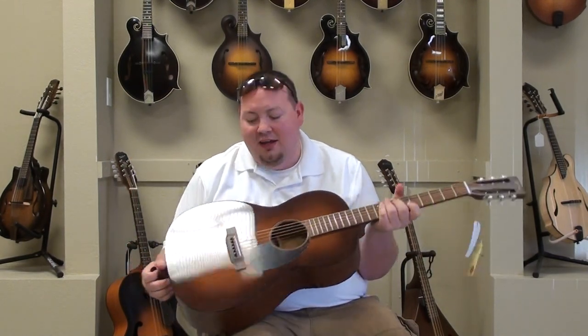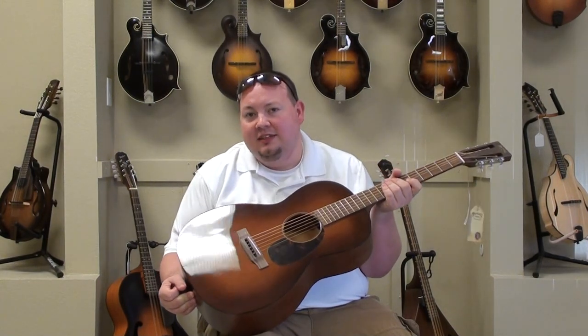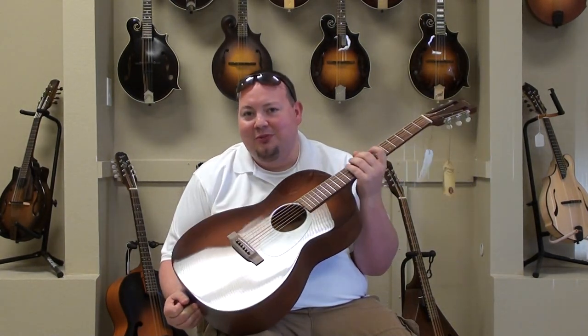Sounds great, it plays great. If you have any questions about this guitar, give us a call here at the Mandolin Store. Send us an email or just stop on in and play it for yourself. We'll see you soon.